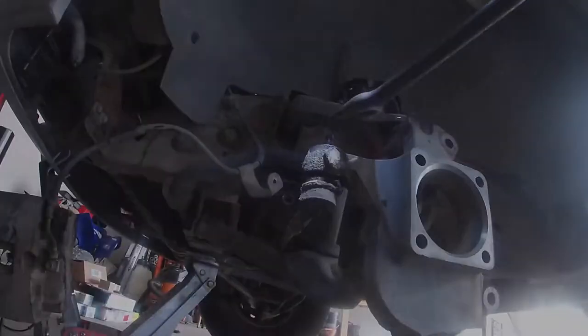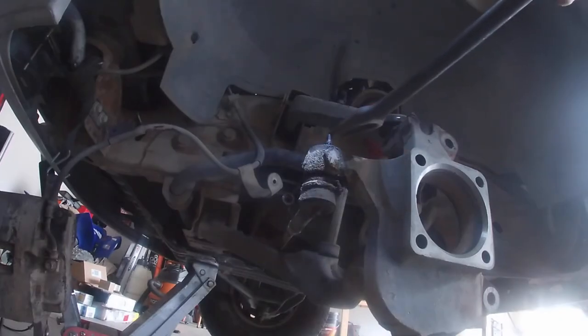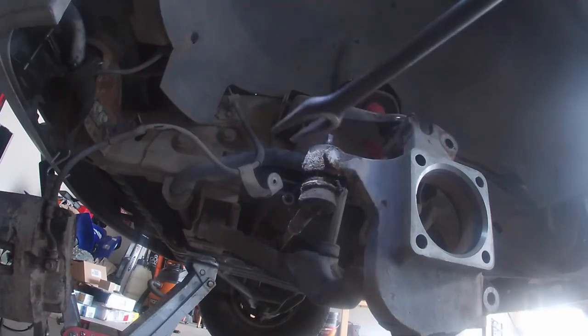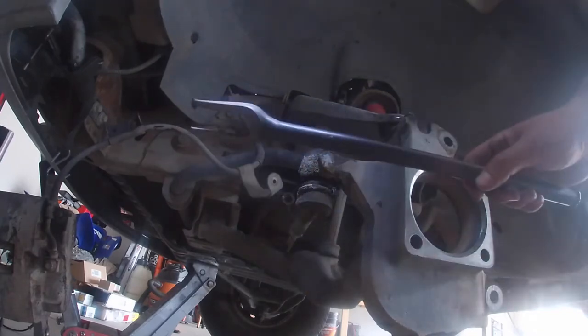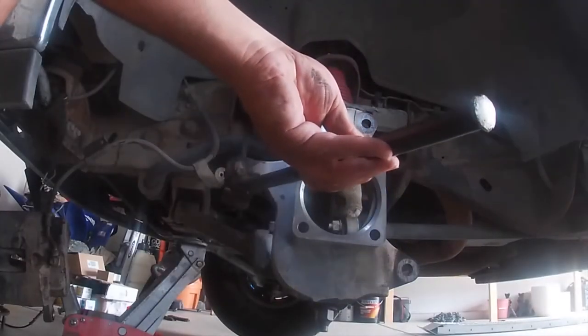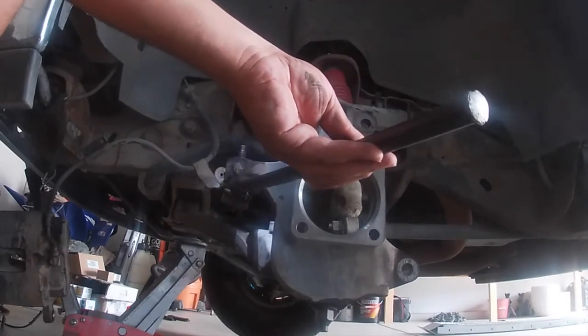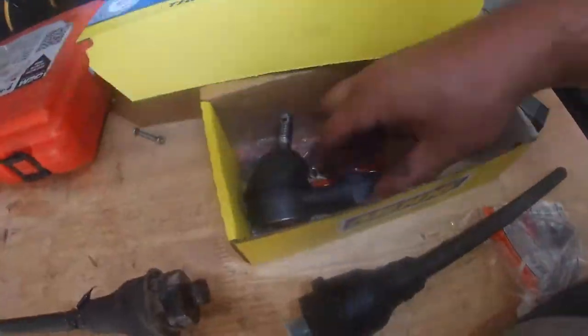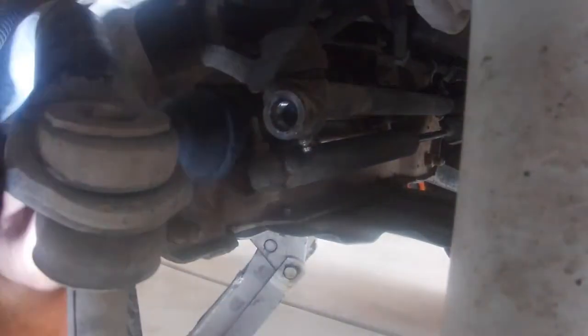If you're not reusing your ball joint you can just tap it on top — but that'll damage it, so absolutely do not do that if you're reusing it. You can also knock it on the side to break it loose. I have a separator so I'm going to use that. Now make sure the new one is the same length, then go ahead and reinstall it. The outer tie rod is disconnected so you can spin it freely.